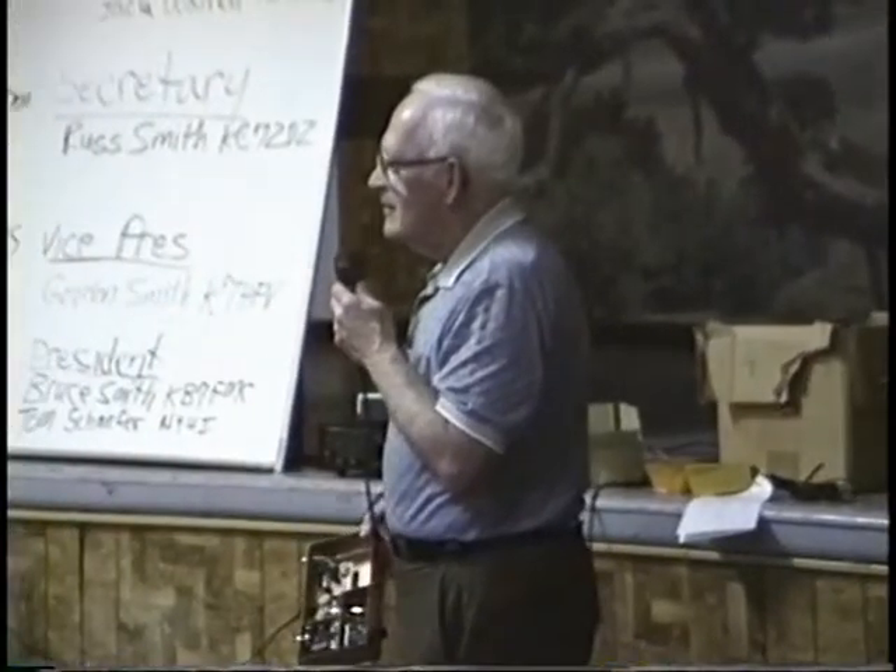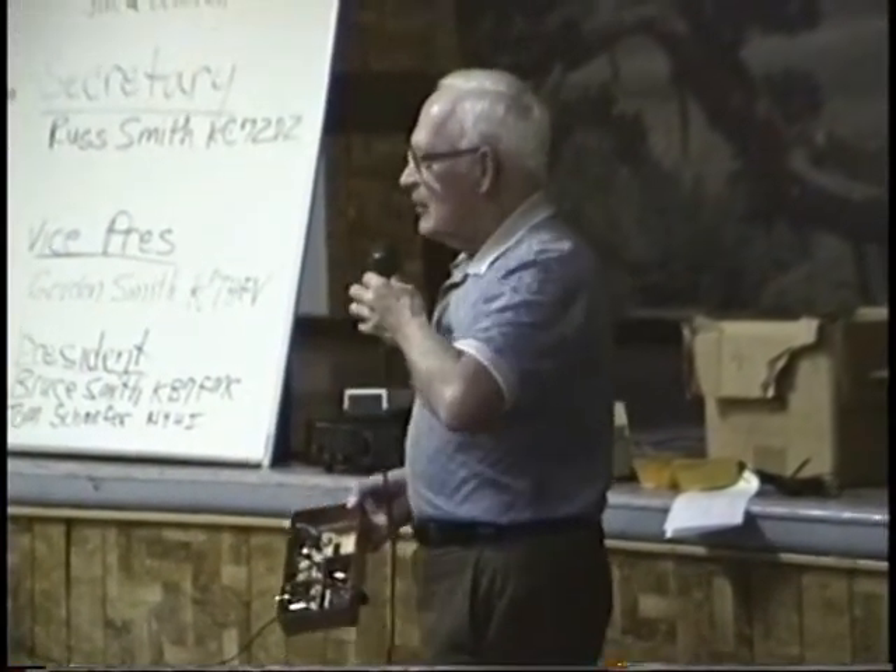An audience member asks how much range the VXO covers. Dick replies about 25 kHz — maybe a little less — which is just right to keep the rig in band on 30 meters.